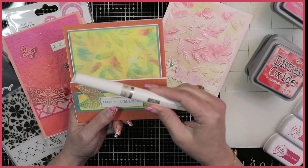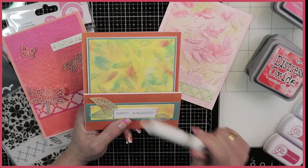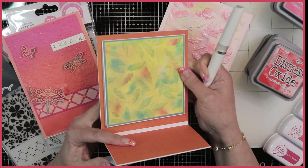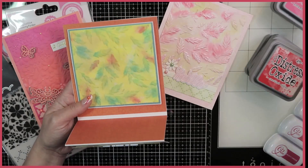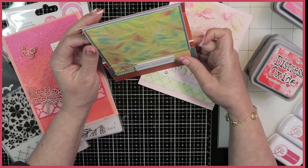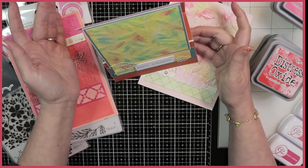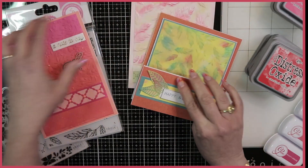I did use the glitter gloss pen just on certain little areas, and I think I also splattered it — yes, because there's some shine there. This opens up and it creates an easel card; you just rest it on a table like so, and that's as easy as that is. I had so much fun creating these cards.